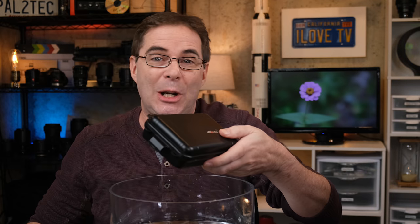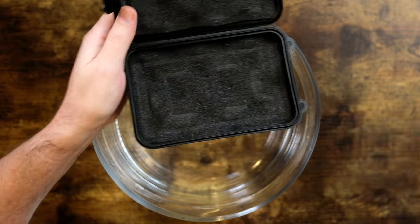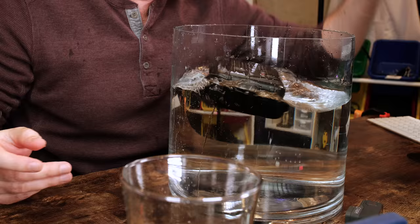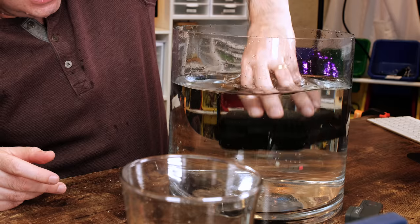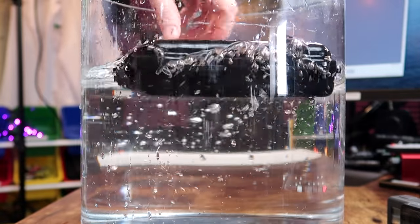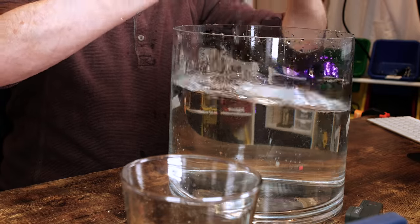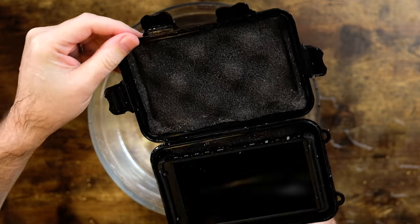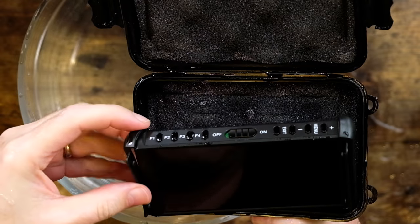I'm gonna take the monitor and just put it in the case. Got to push it down to get it in there — it doesn't want to stay down, it wants to go to the top. The thing is soaking wet. Opening it up — okay, look at that, not too bad. So I think this test concludes that you probably don't want to throw this in a swimming pool. However, the case is pretty solid.